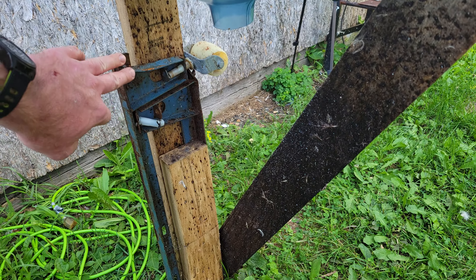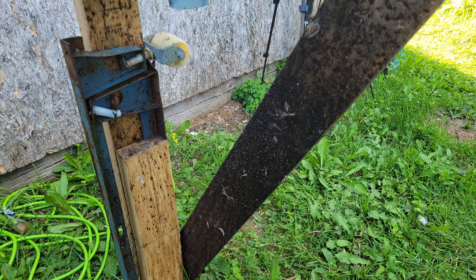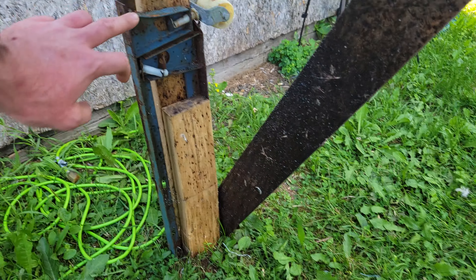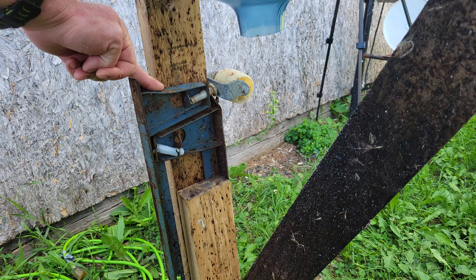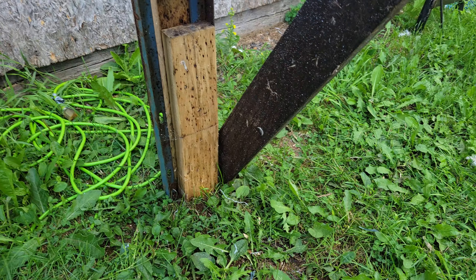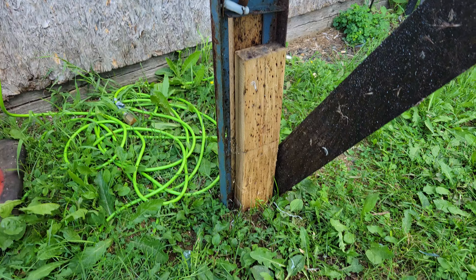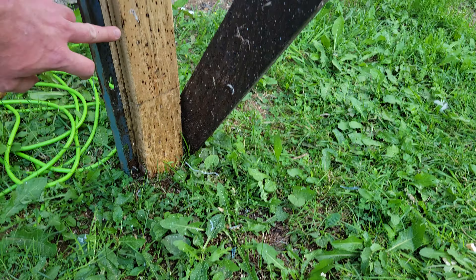These are the legs — the wheels are still on them from the old bed frame that was just laying around. I hammered these pieces down about a foot and a half into the ground until it was pretty sturdy.